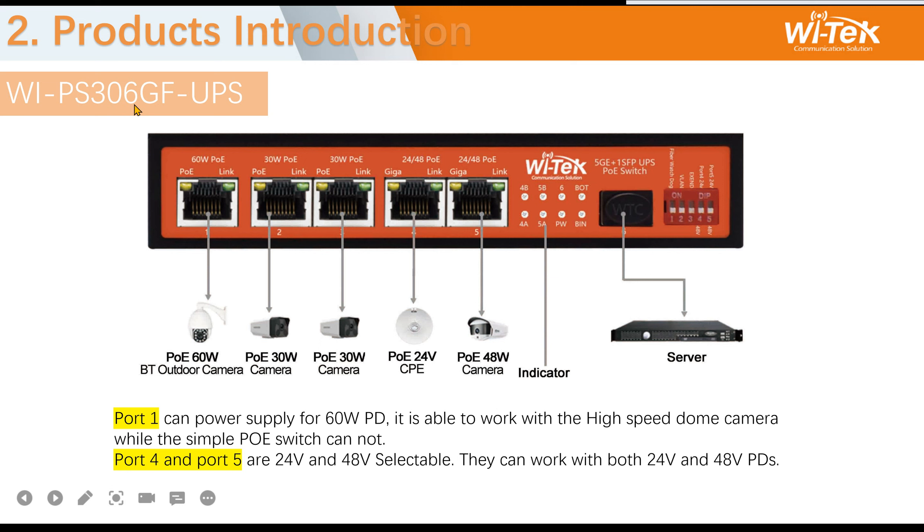The first one, the 306: port one supports Hi-PoE 64W, so you can connect high-power outdoor cameras directly. Port four and port five have 24V and 48V selectable, so you can connect CPE and cameras. You can adjust this using the DIP switch as needed.